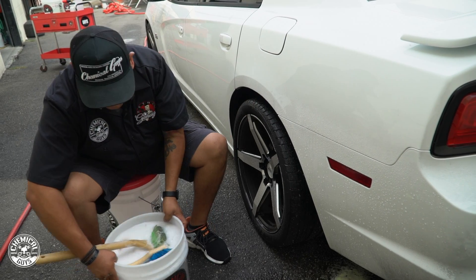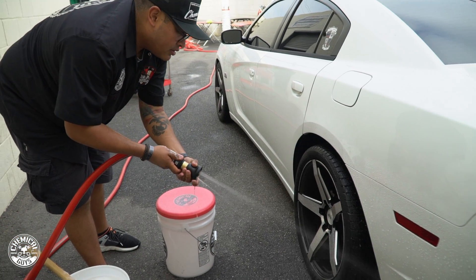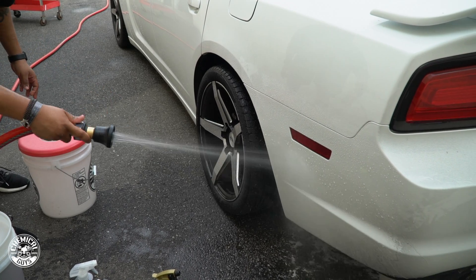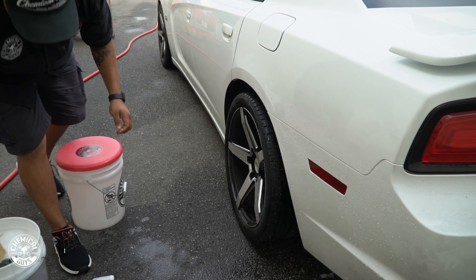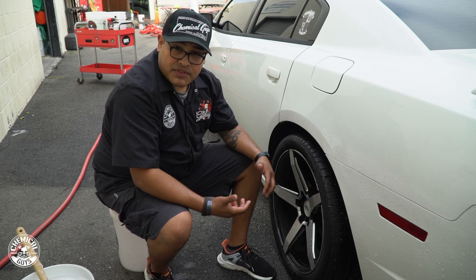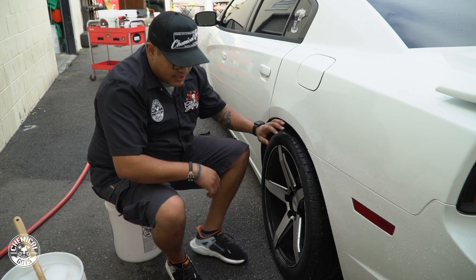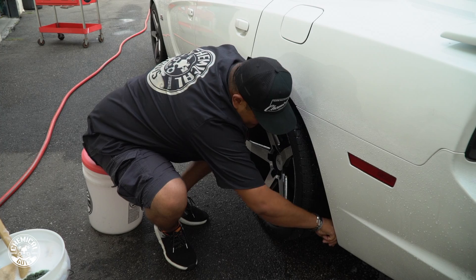Looks like we're all done with that step. Spray it down for a rinse. I always inspect after cleaning to verify all the rubber is off — I don't want that stuff coming off while driving and hitting my car, other cars, or friends following behind. There's still a little bit down here, so we'll address that.